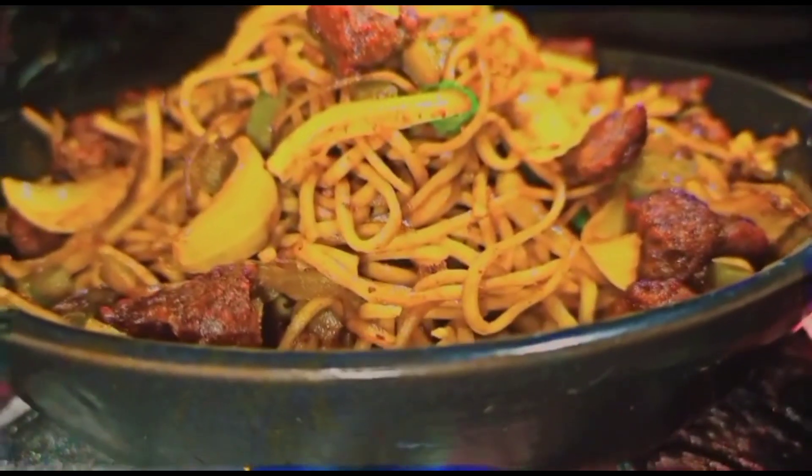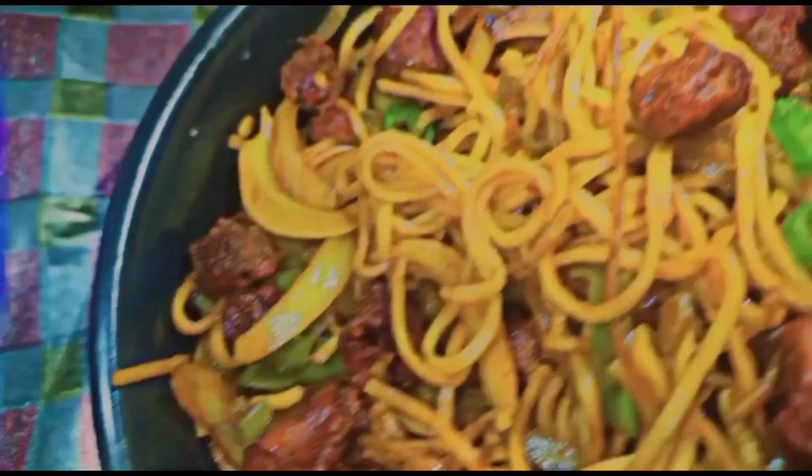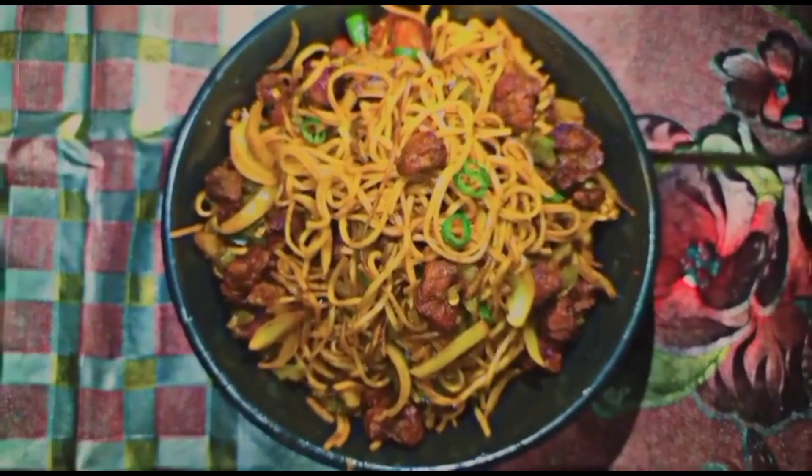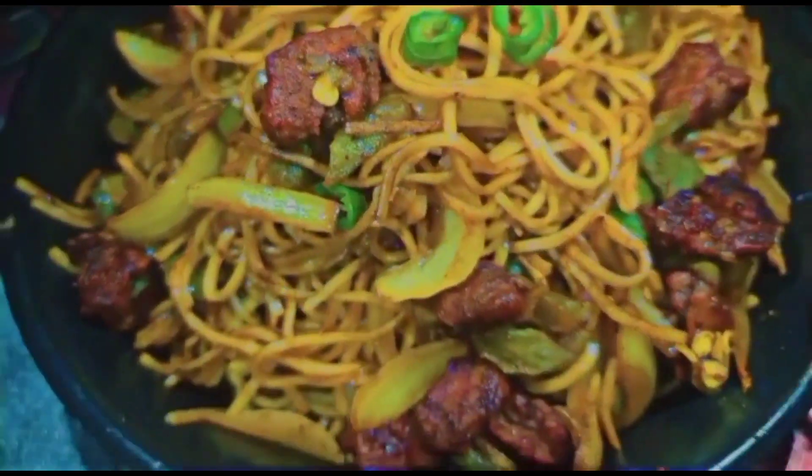After serving the noodles, it was very tasty. I always enjoyed eating this chowmein.